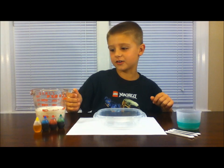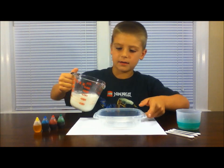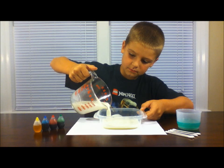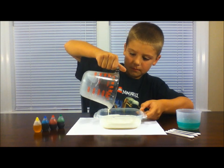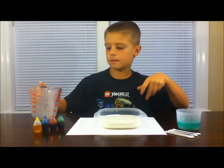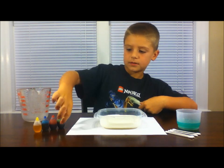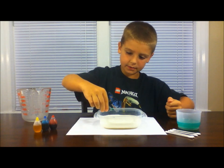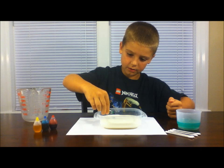What you're going to do first is take your milk and pour it into your clear dish. Then take some food coloring and put about two drops of each color.